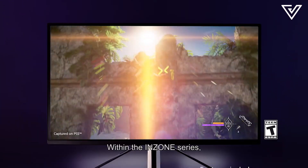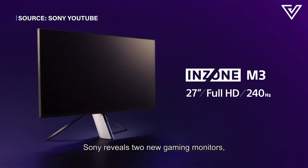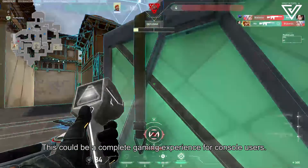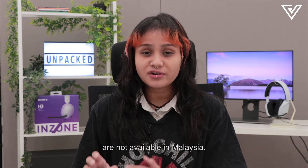Con number three: Within the Inzone series, Sony also reveals two new gaming monitors — the Inzone M3 and the Inzone M9 — which could complete the gaming experience for console users. Unfortunately, the Inzone gaming monitors are not available in Malaysia.